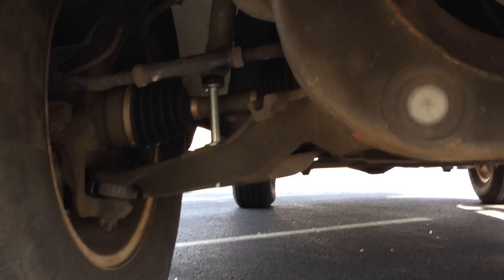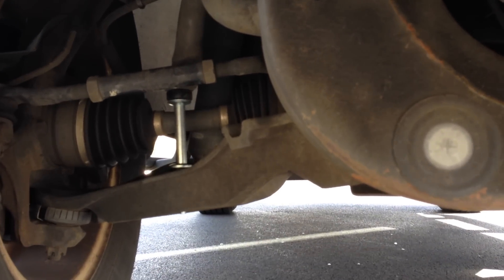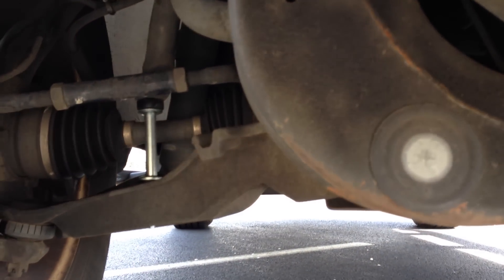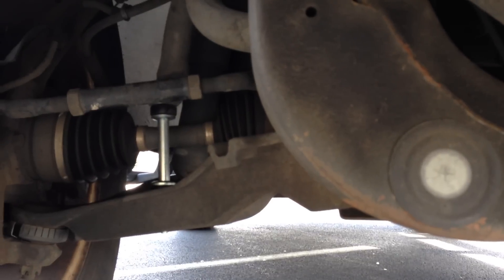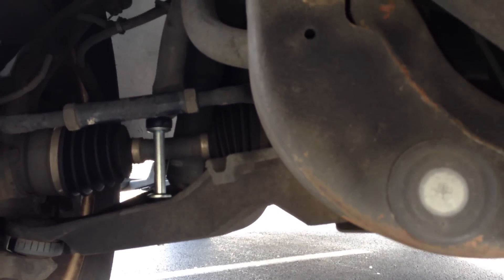Apparently this is a common problem, but if you have a 1999 to 2004 Ford Expedition, you may just want to take a look at the sway bar bushing link, and if you're missing that, you definitely want to get it replaced. It should definitely help the driving.